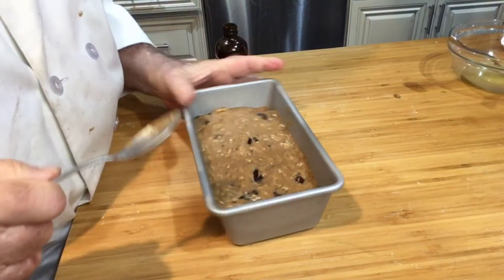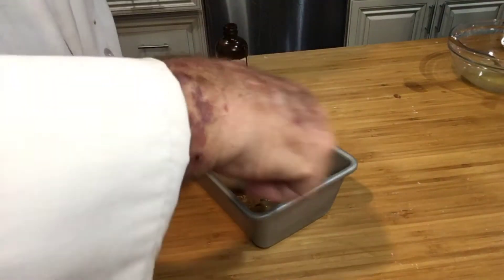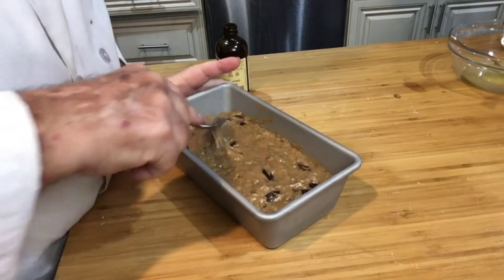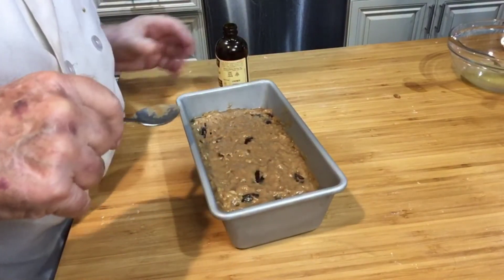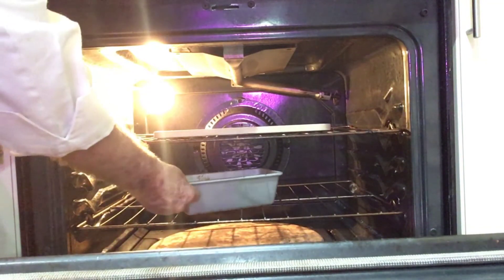I forgot to add in the teaspoon of vanilla, so I just sprinkled it on top and stirred it into the batter — I think that'll be okay. Into the oven she goes: 350 for 50 minutes.